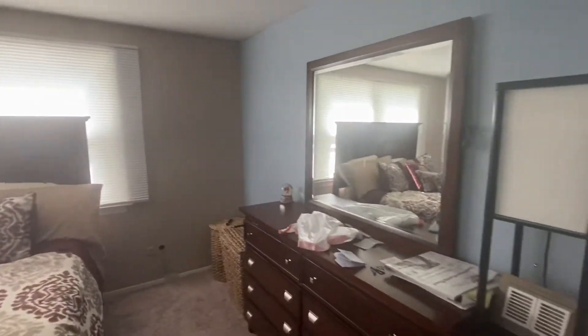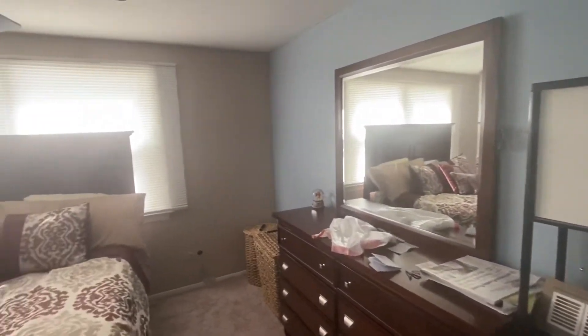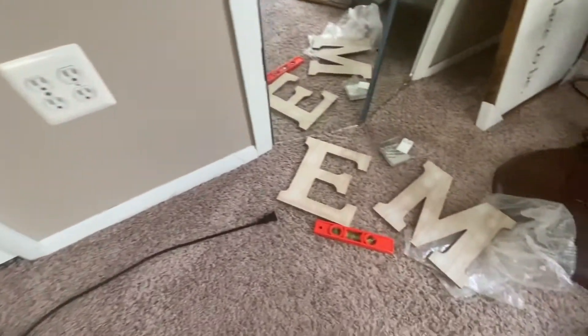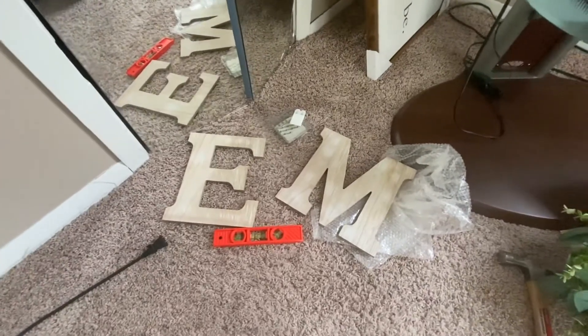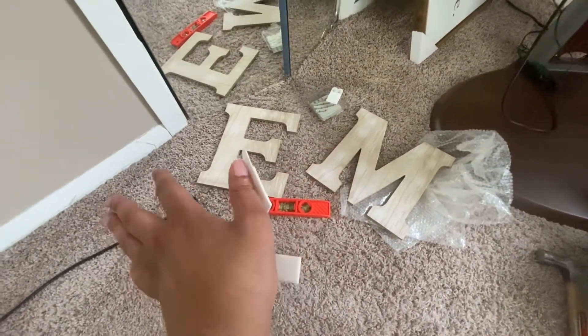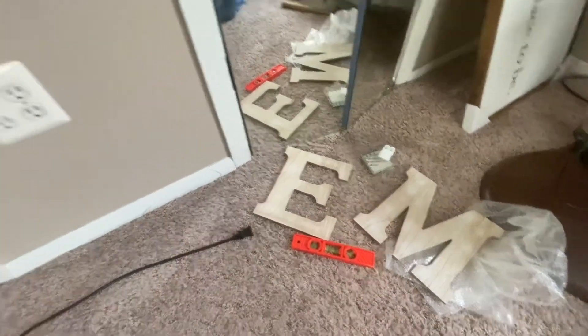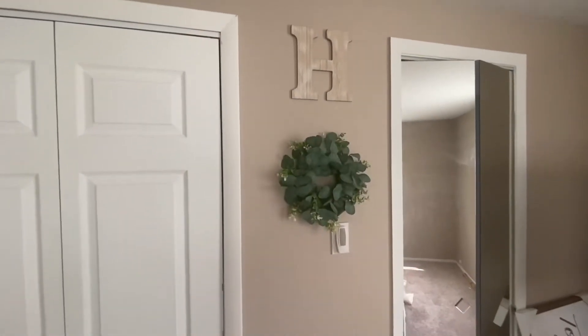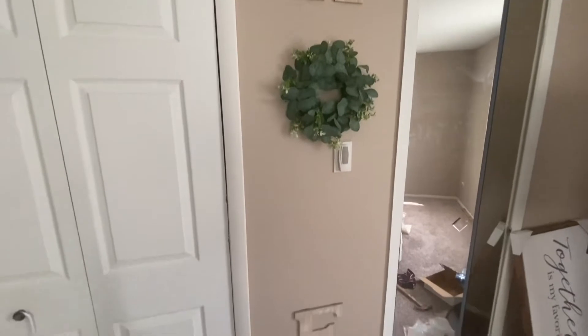Bye-bye reject room, see you later! My first project is I'm gonna put 'HOME' going down on this wall that we have by the closets. I have the rest of the letters and I also have these command strips, so not gonna put any holes in the wall. We're just going to line it up. I got the H up, the O up, and the E.